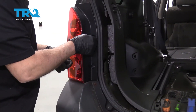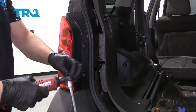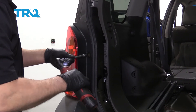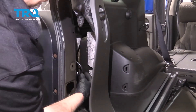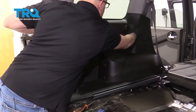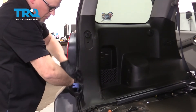Take the two screws, get those started, and tighten them down. Now on the inside, line that connector up and lock it down. Line all those pins up and push it down to lock it in place. The weather stripping might have popped in a little bit — just go along and make sure it's in the right position.